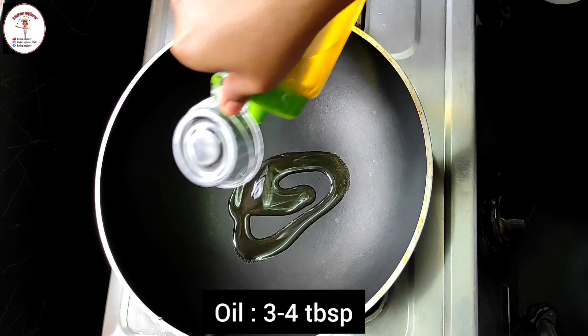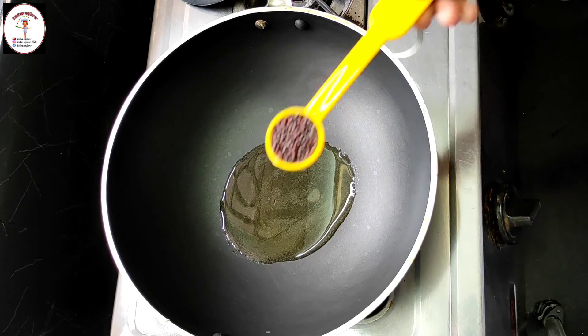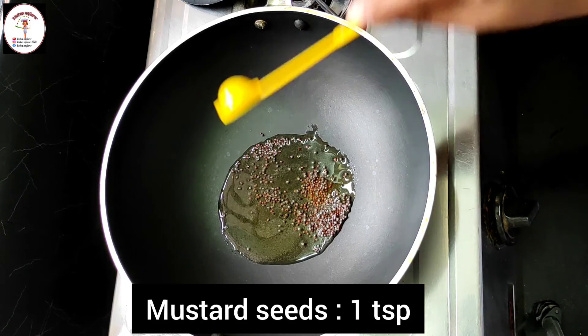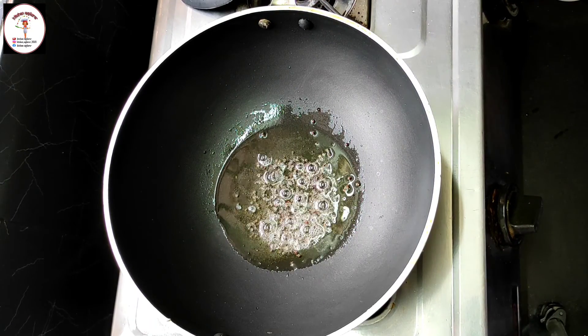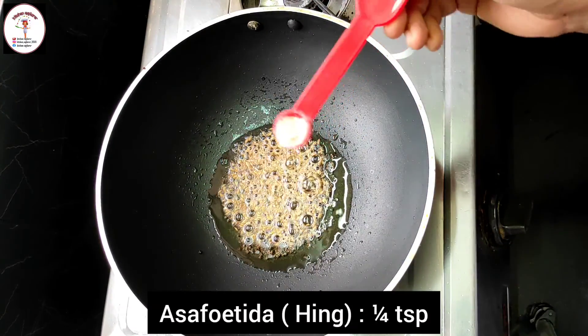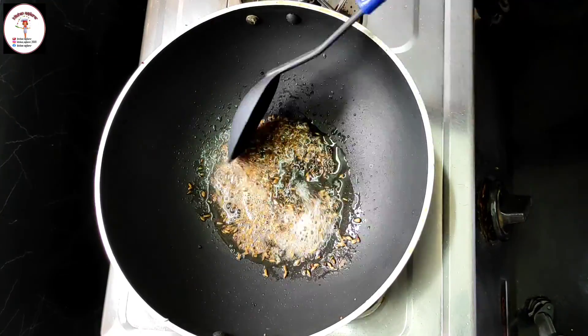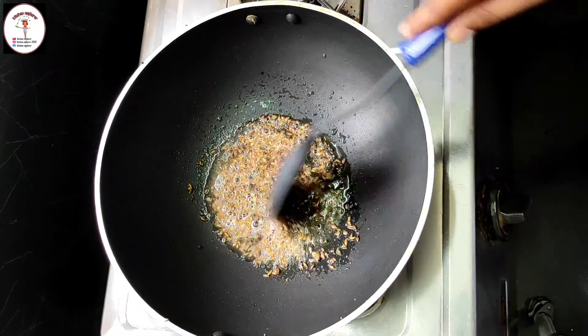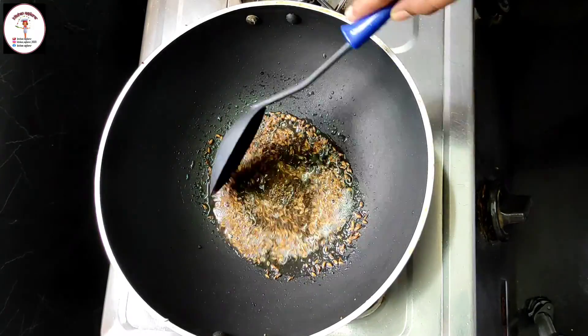To prepare the stuffing, to a kadai add 3 to 4 tablespoons of cooking oil. Now add mustard seeds — 1 teaspoon — let the mustard seeds splutter. Now add cumin seeds 1 teaspoon, asafoetida (hing) 1/4 teaspoon, just give a mix. Now let's add the ground paste.